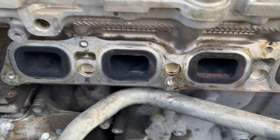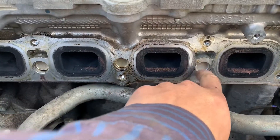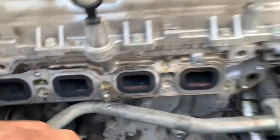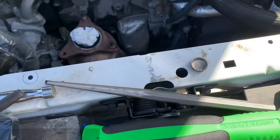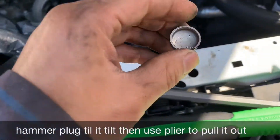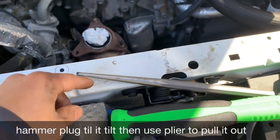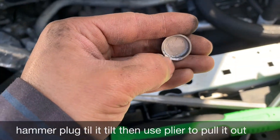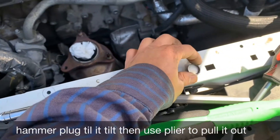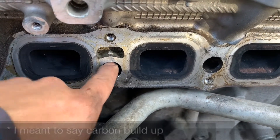You gotta take all these little plugs out and clean the port inside — make sure it's clean. I replaced the pump too. I got the three plugs out using a chisel and hammer, hammering on the lip right here. You're gonna have to buy a new one.